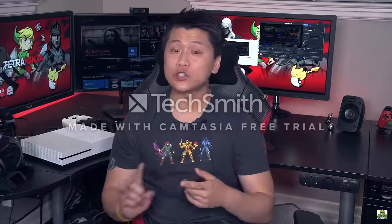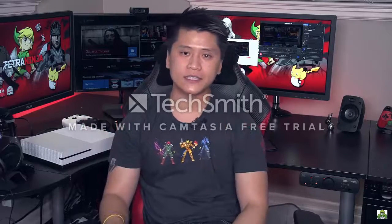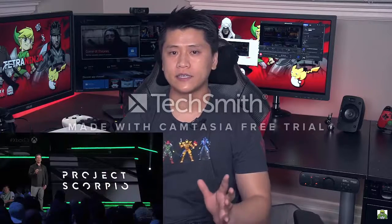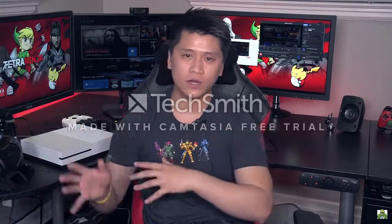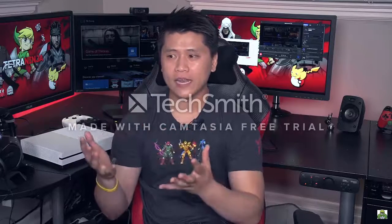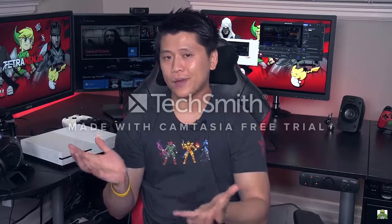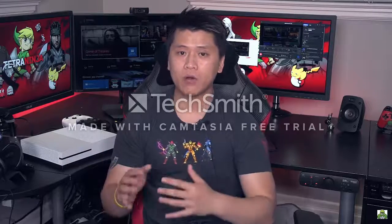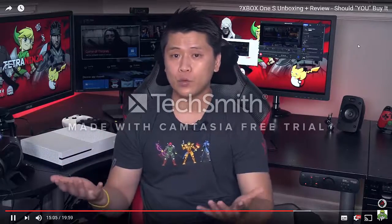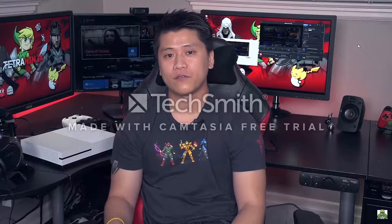The second person who should not buy an Xbox One S is someone who intends to purchase Project Scorpio. As a quick summary, Project Scorpio was officially announced at E3 this year — it's an upgraded Xbox One console with more power that will run games better. If you already own an original Xbox One and are thinking about Project Scorpio, it really doesn't make sense to buy an Xbox One S. Project Scorpio will probably be more expensive, but if you plan to buy it you should just wait, skip the S, save your money, and buy the upgraded version when it releases next year.